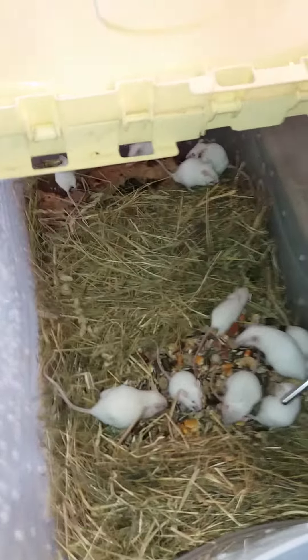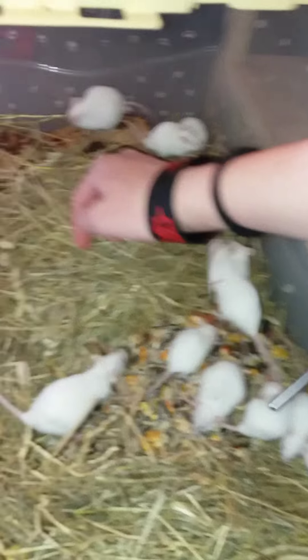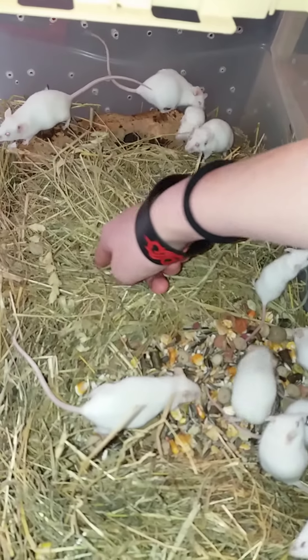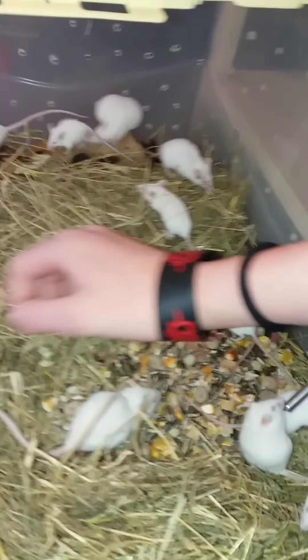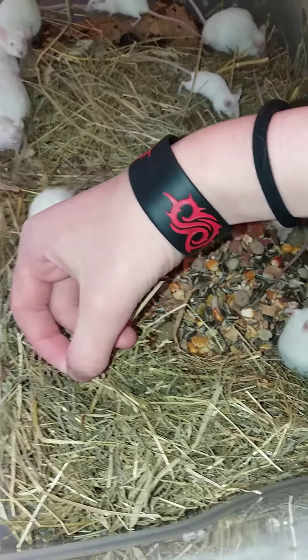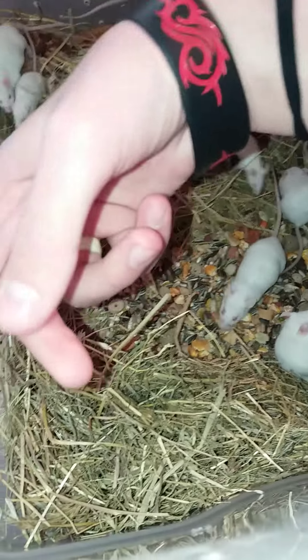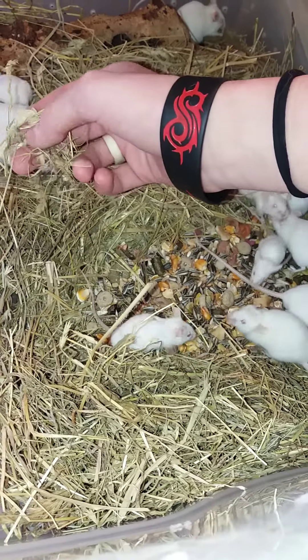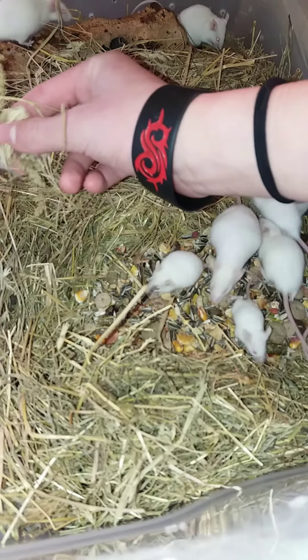I use this setup because I don't want pieces of wood or anything they can chew holes into and hide. This is good for them — it doesn't have a really strong smell, the ventilation is good, and there's no mold inside.